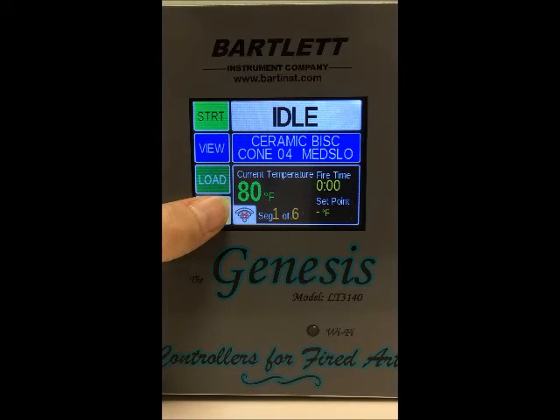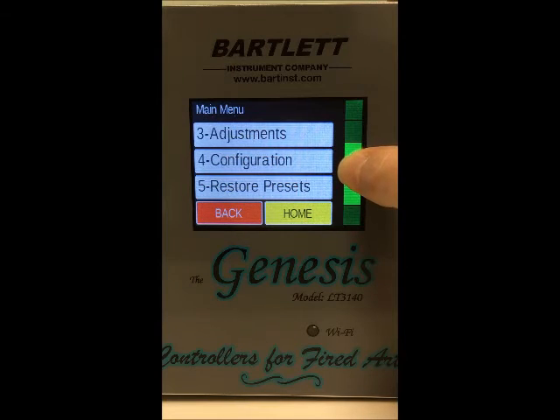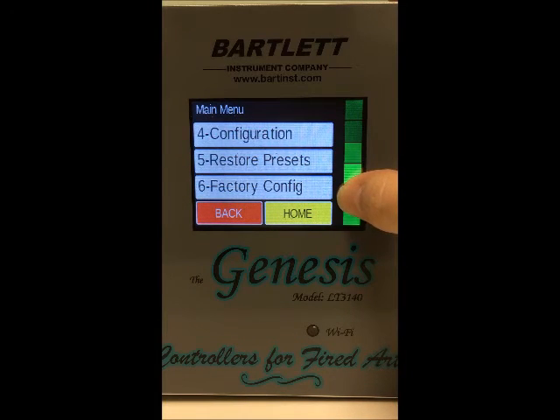Next we've got the Menu button, and you'll see things like the data menu, diagnostics, adjustments, configuration, restore presets, and the factory configuration.